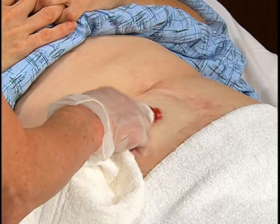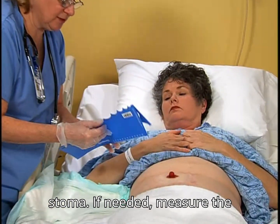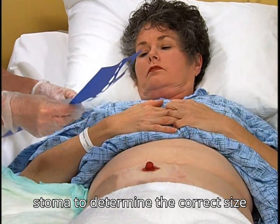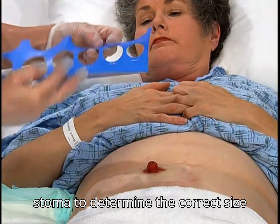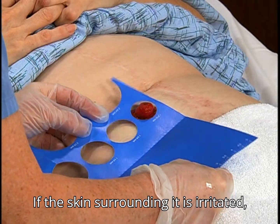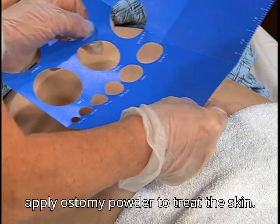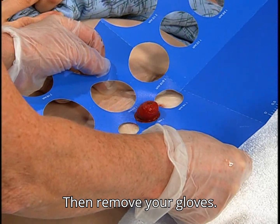If needed, measure the stoma to determine the correct size pouching system to use. If the skin surrounding it is irritated, apply ostomy powder to treat the skin. Then remove your gloves.